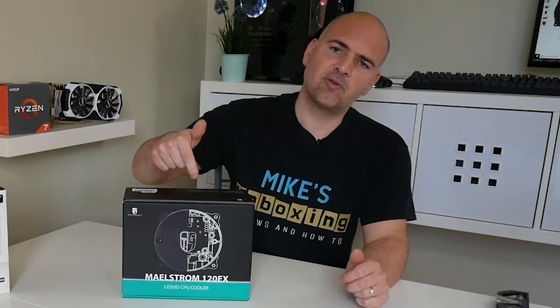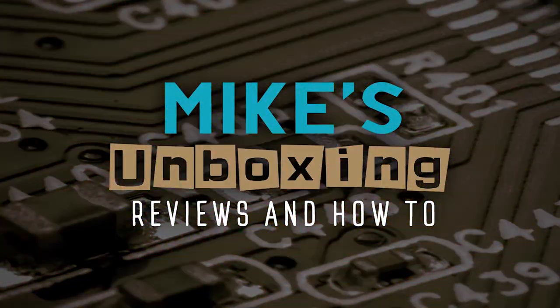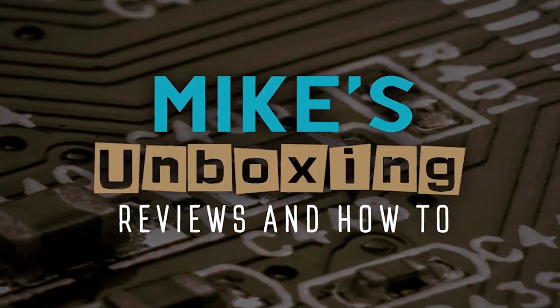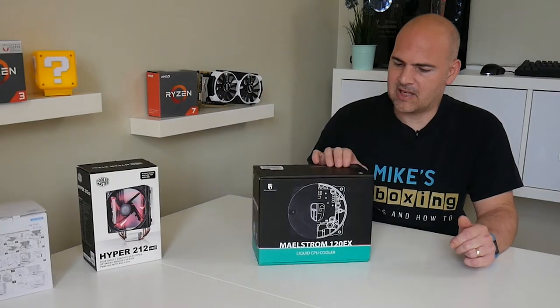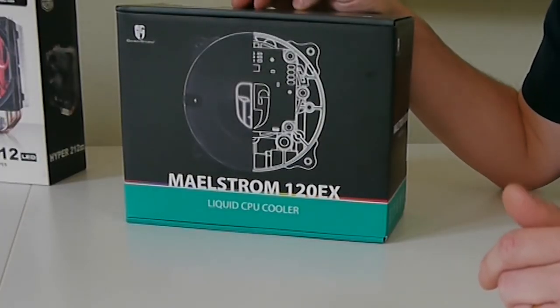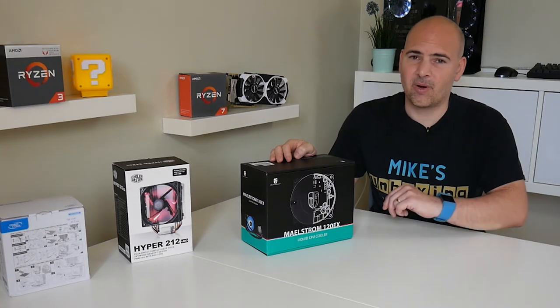Hi, this is Mike from Mike's Unbox and Reviews and How To, and today we're going to take a look at the Deepcool Maelstrom 120 EX Water Cooling. Welcome back, another unboxing for you, this time from Deepcool. This is the Maelstrom 120 EX All-in-One Water Cooling Loop. Without getting too far into it, let's just open the box and see what we get.